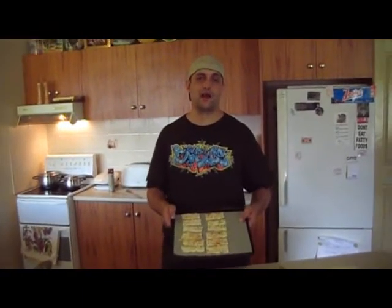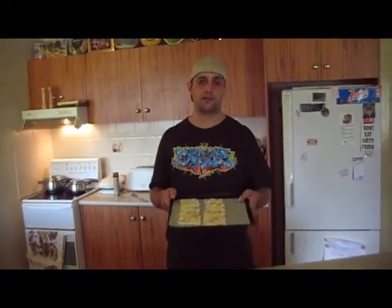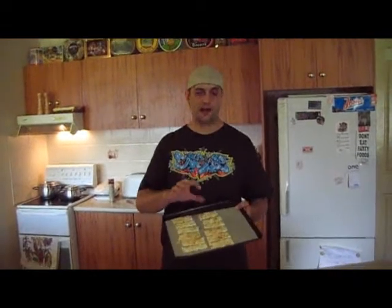Now that they are on our tray, we'll chuck them in for about 15 minutes. Just keep an eye on them because they're going to puff up and then go golden. Once they're golden, we want to take them straight out.